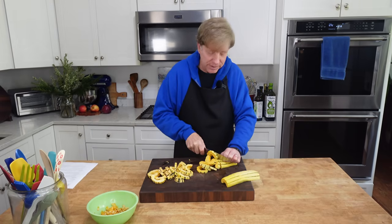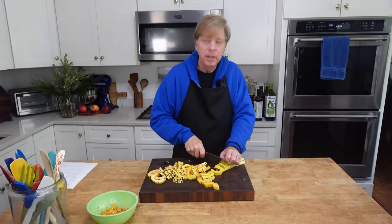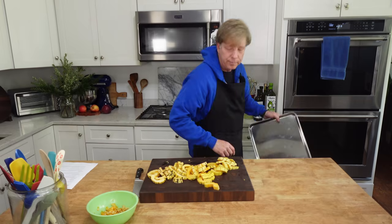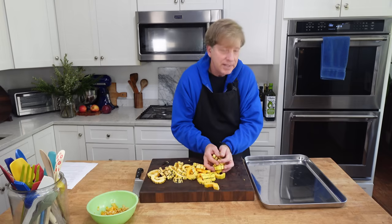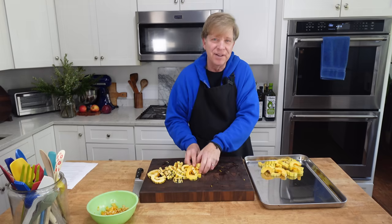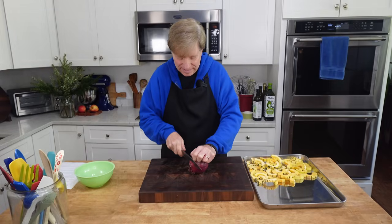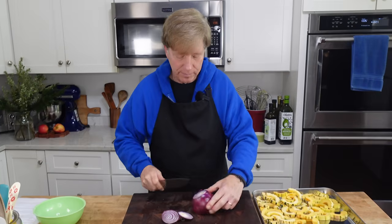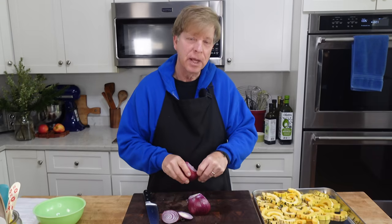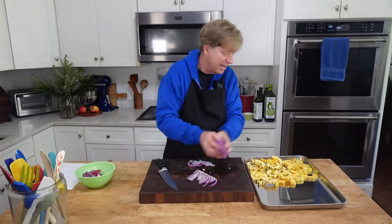I'm cutting the squash into one-third inch rounds — actually, demi-loons, or the word I was looking for: half-moons. I need a baking tray. I'm putting the squash at one end of the baking tray. Then we need a red onion, which I will slice into half-moons as well. We can add the onion to the delicata squash.